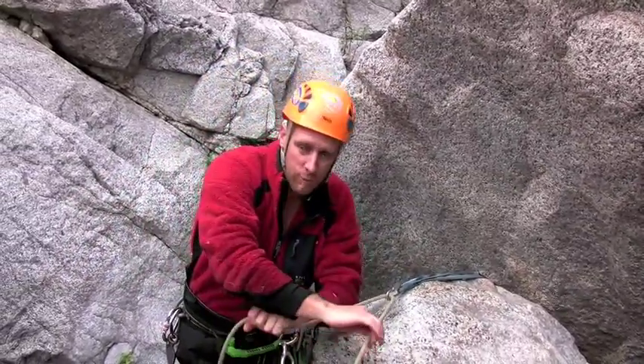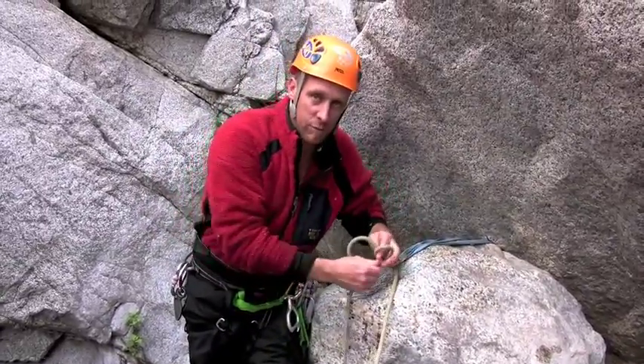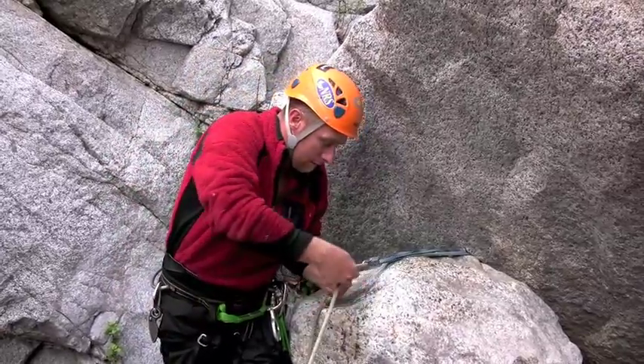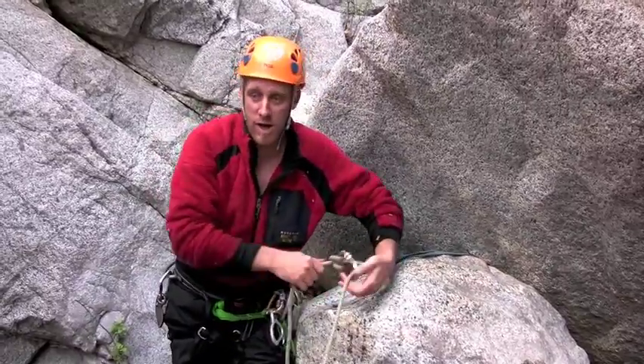I want to take care to put just the right amount of slack in the system so that it works effectively as a belay line, and it will actually arrest the fall of somebody who's in the system going out over the edge.